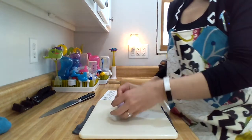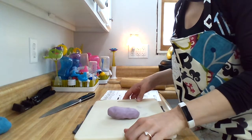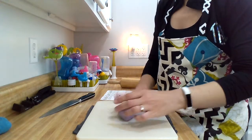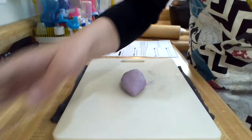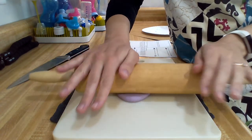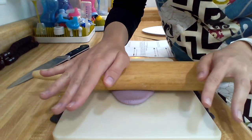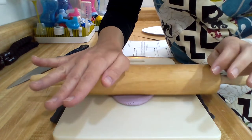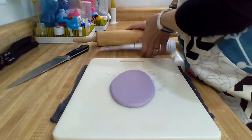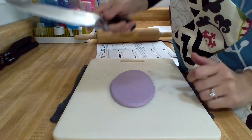I have a wet washcloth on the counter and I put my cutting board on it so it won't slip and slide. I'm going to make an oblong shape and then use a rolling pin to get this to a quarter inch thickness. You can test that by holding your piece of paper up to it — yeah, it's about a quarter inch thickness.